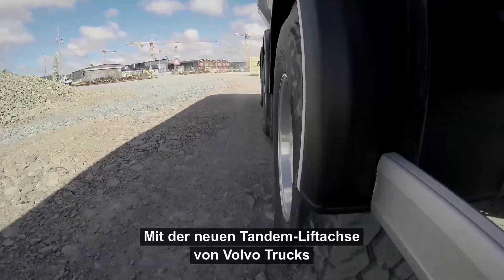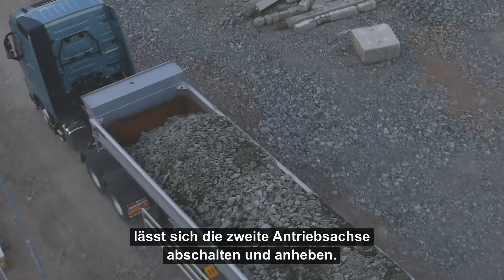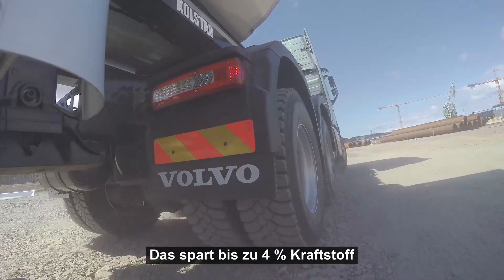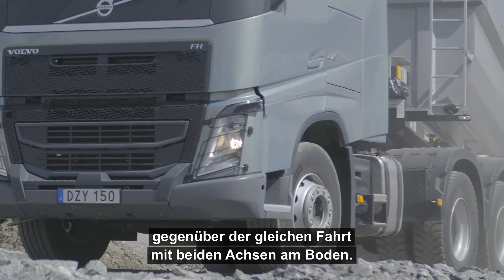Volvo Trucks Tandem Axle Lift is a new feature that allows drivers to disengage and lift the second drive axle when necessary. This saves up to 4% fuel compared to the same journey with both axles on the ground.